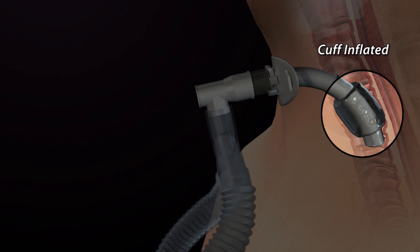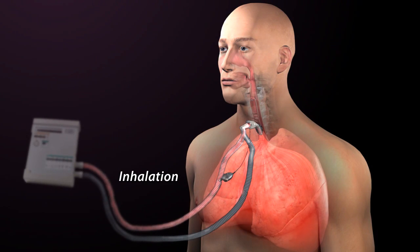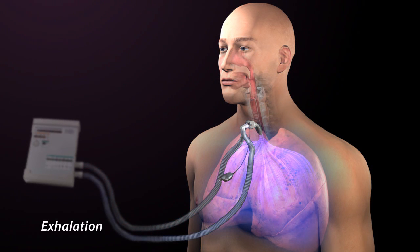Often an inflated cuff is used during mechanical ventilation to ensure that all air is delivered through the tracheostomy tube and to the lungs, and then returned to the ventilator to be monitored and measured. With the cuff inflated, the ventilator delivers a volume of air through the inspiratory tubing of the circuit to the lungs.